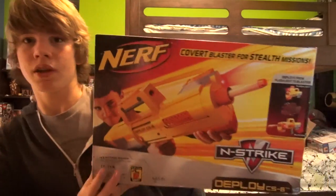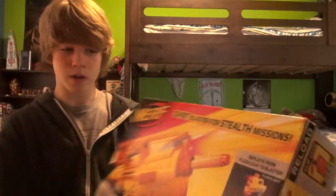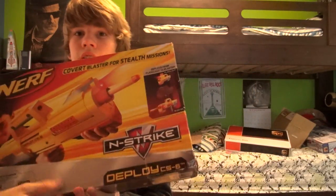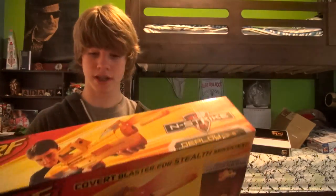Take a look at the front of the box. It says Nerf right here. We have a little picture of the Deploy, and it says 'deploys to form,' which I'll talk about. It says the old N-Strike logo before they came up with the elite stuff.